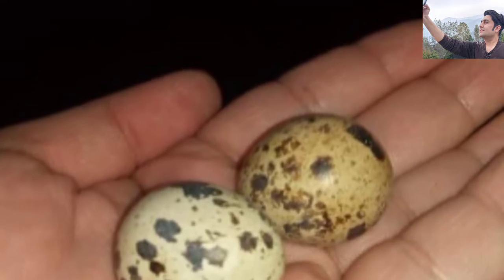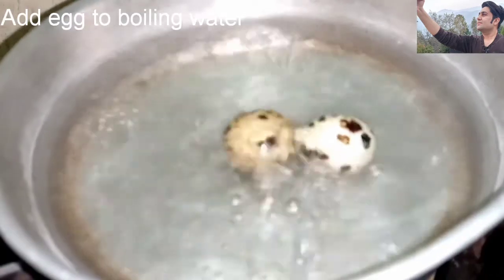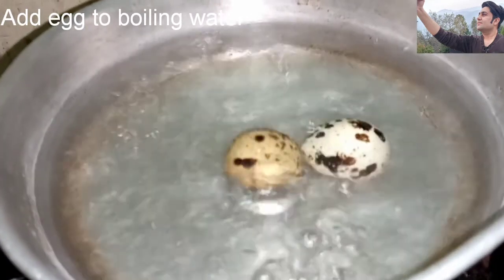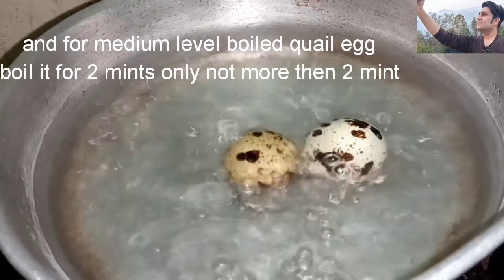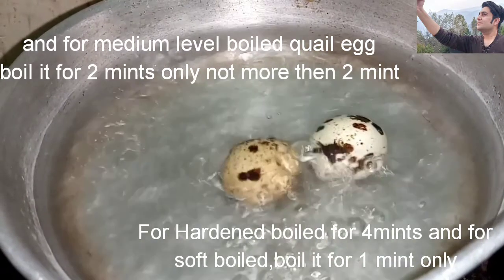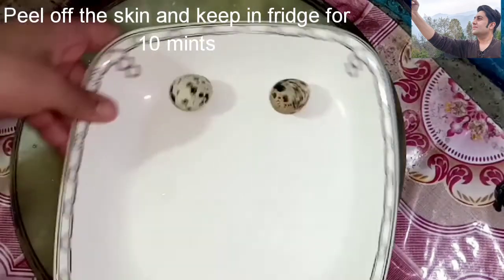You can add boiled quail eggs to pastas, sandwiches, and salads. If you want them boiled on a medium level, boil for two minutes — not more than two minutes. For hard-boiled, boil for four minutes, and for soft-boiled, boil for one minute.